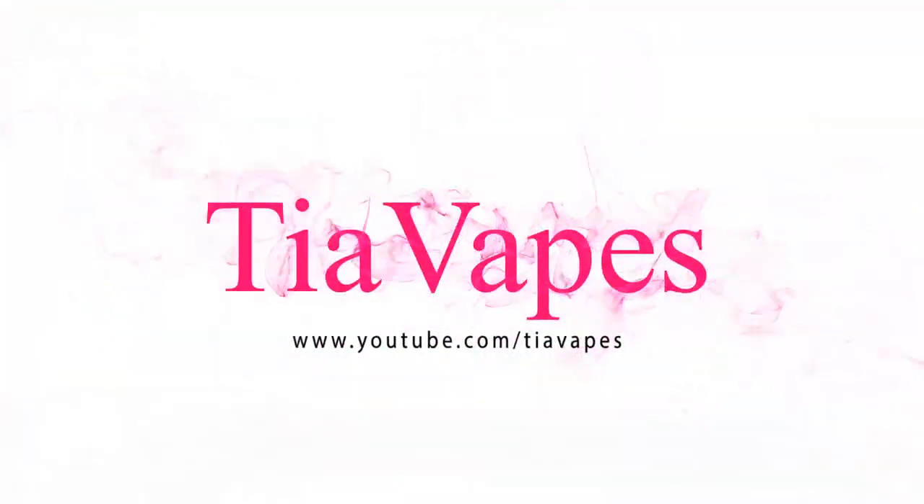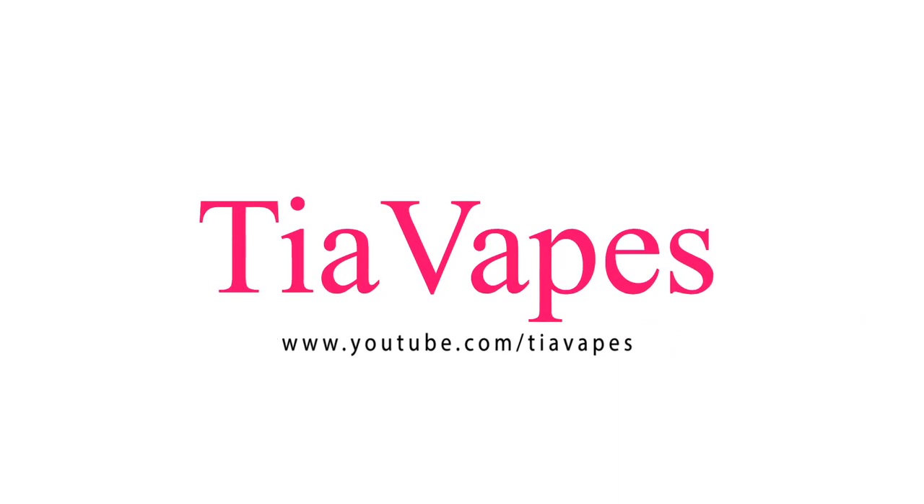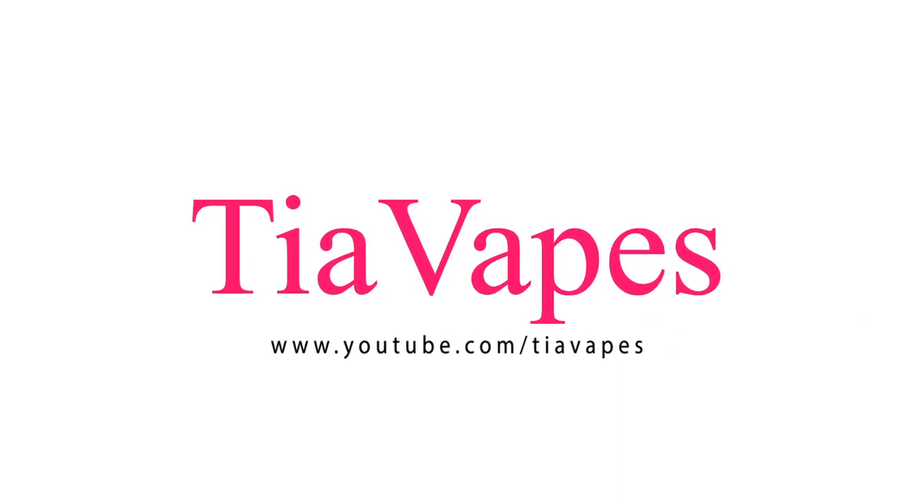Welcome back to my channel. Today's video is all about the Fire Luke tank by Freemax. Today we're looking at the Fire Luke tank and it looks really interesting. It has a bubble glass tank, so let's open it up. I do have one for a giveaway with an extra set of coils, so stay tuned to find out how to win one of those.